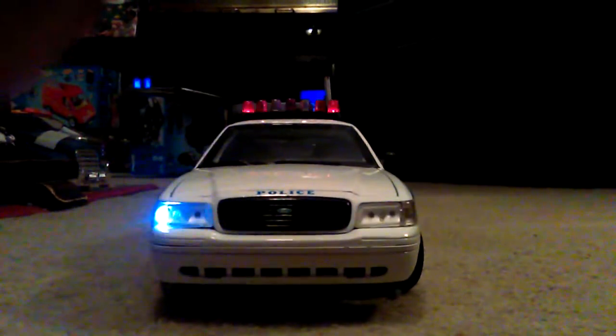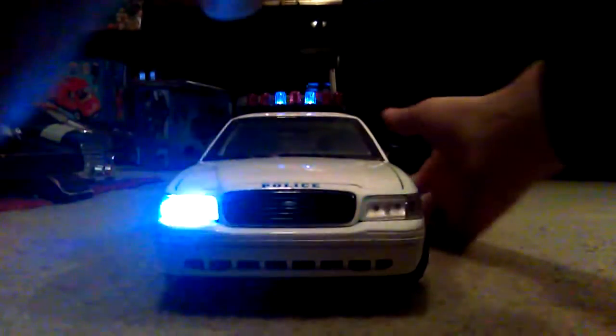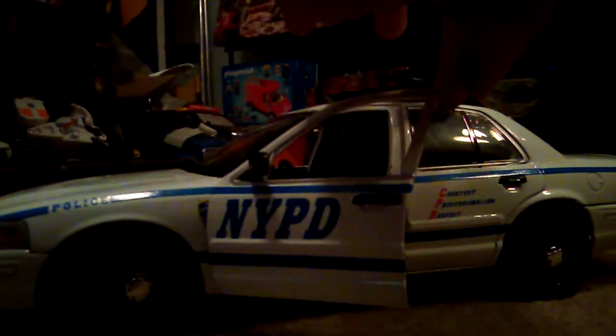Hi guys, for GreenLight here, back with another video. Hope you like my little intro. This is actually going to be what the episode is about — this just got in the mail today off of Amazon. It is a Ford NYPD Crown Victoria.